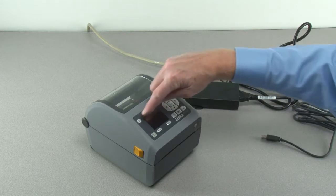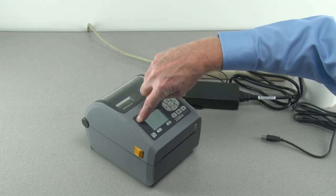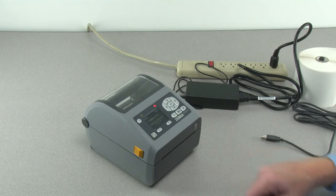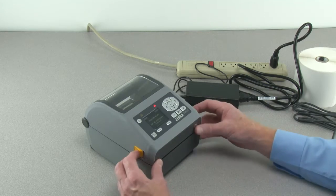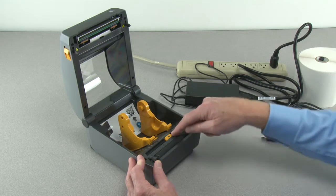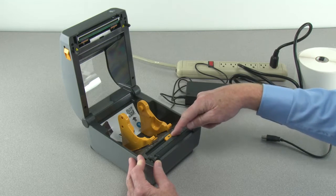Press and hold the power button until the indicators illuminate. When ready, the status indicator will show green. Open the printer and verify the media sensors are in the correct location for your media.